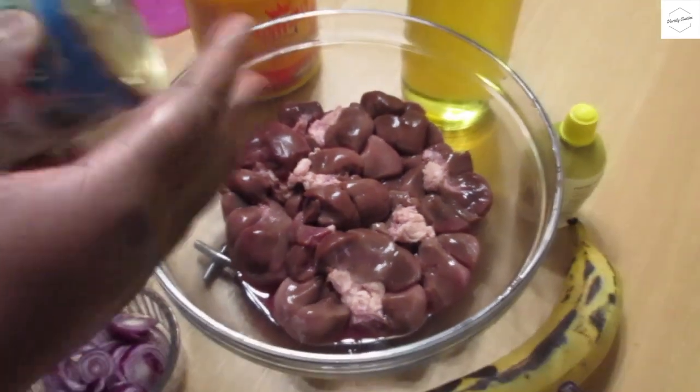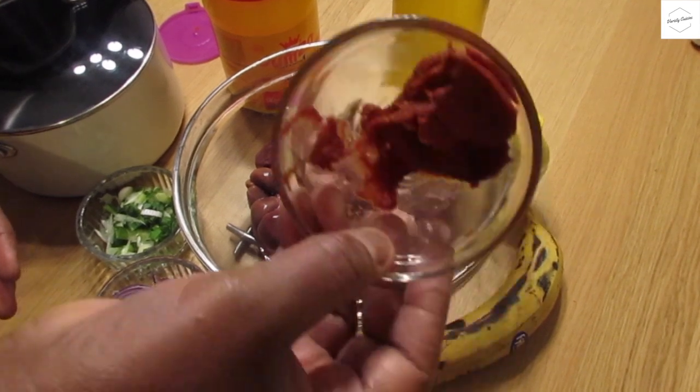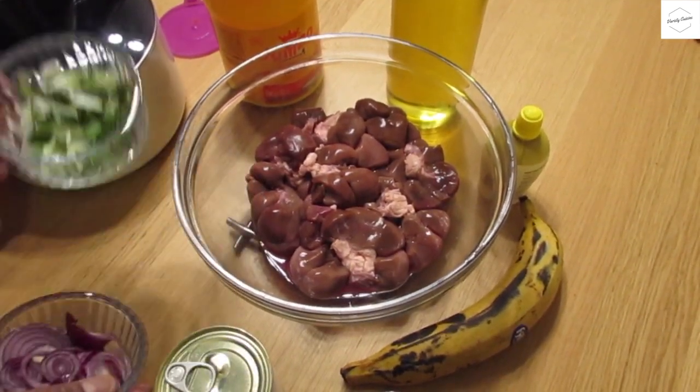If you have the tomatoes, you will use the tomatoes. If you don't have tomatoes, you can use your tomatoes. Weza ndembi.